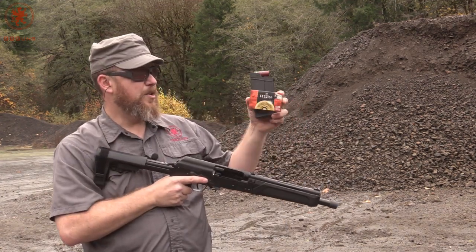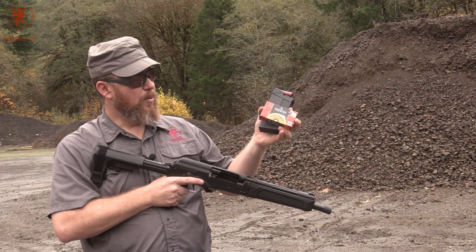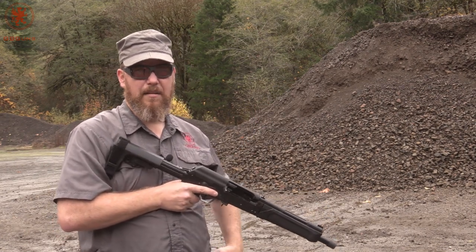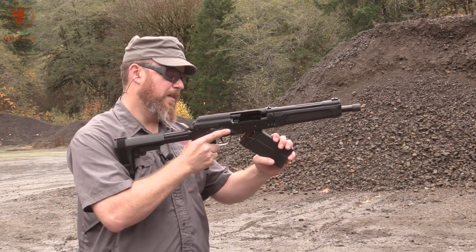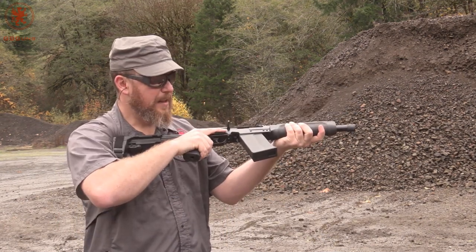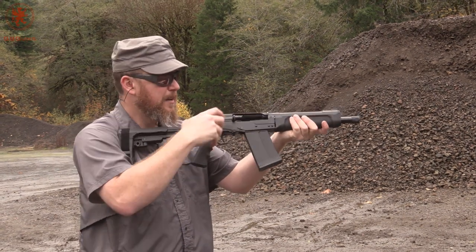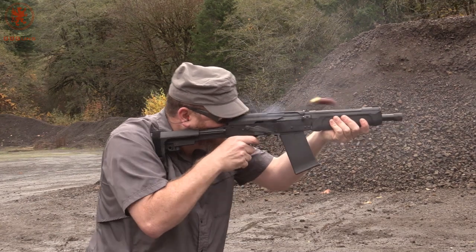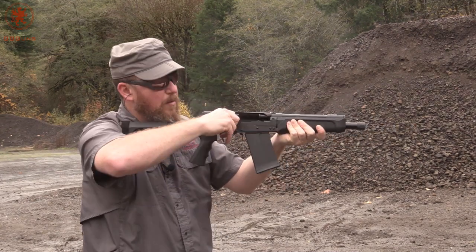I only have a couple left, but we're going to try these Federal True Ball Low Recoil Slugs — a one ounce slug. See how they run in the Spetz 12. This is a five round magazine from the SDS Cheetah. Runs just fine.